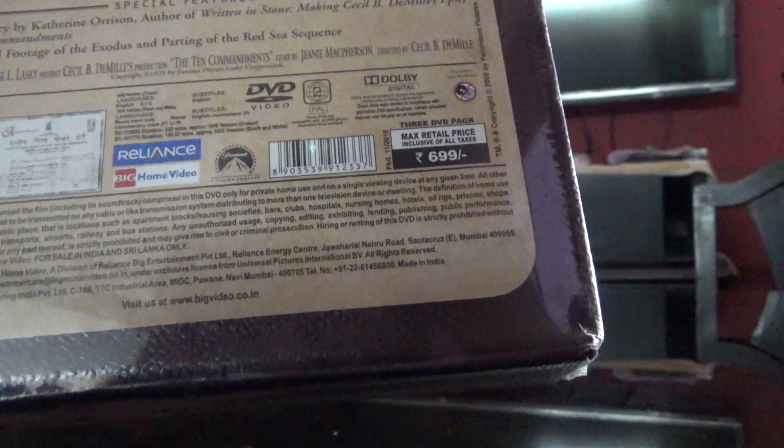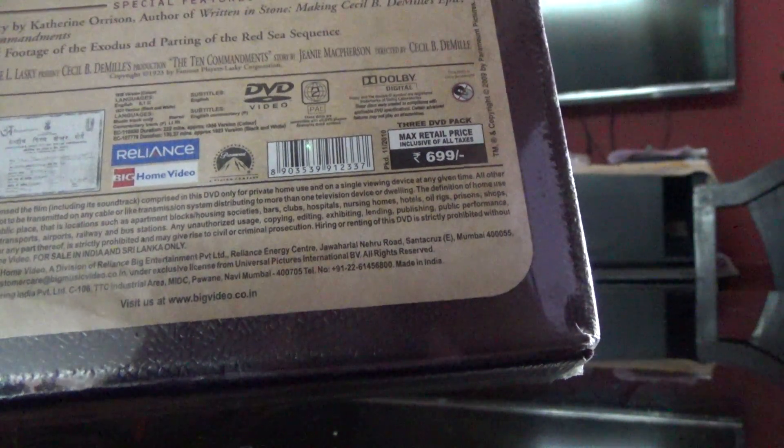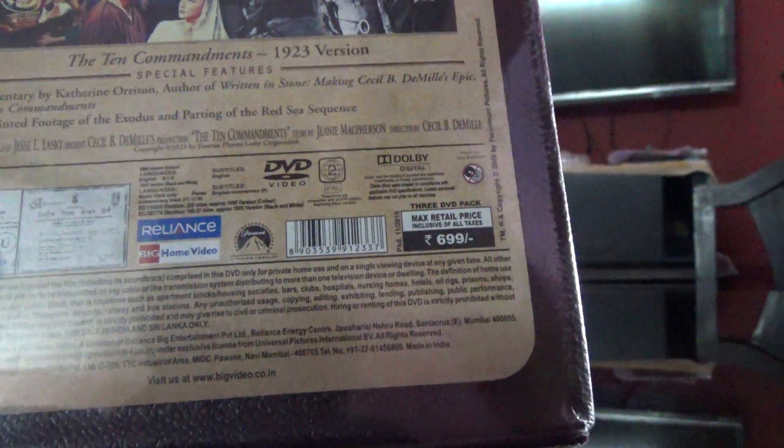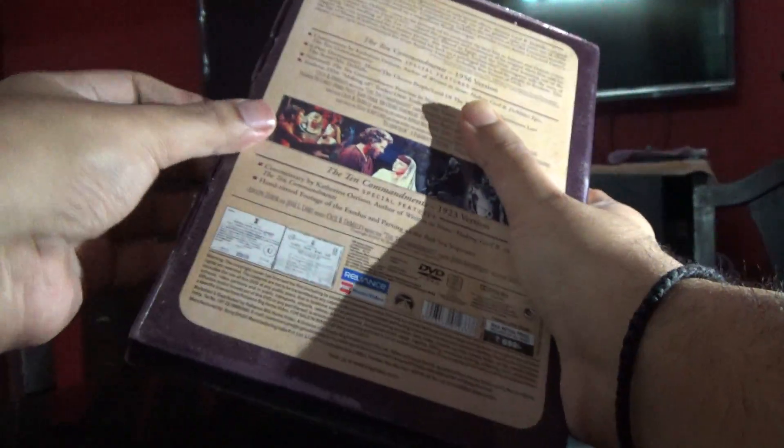It says English subtitles and English audio. It's a Region 2 disc. So let me just unbox this and see what we get inside.